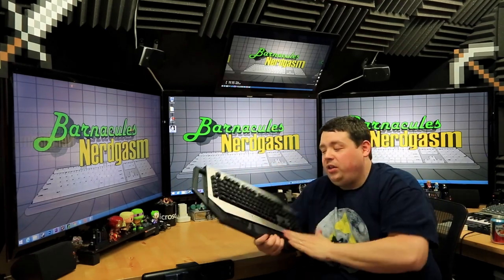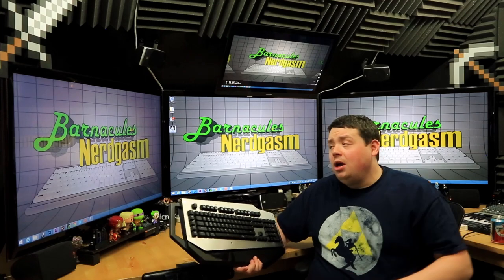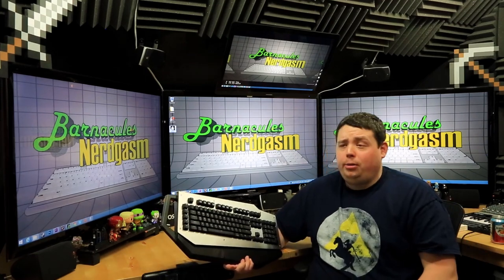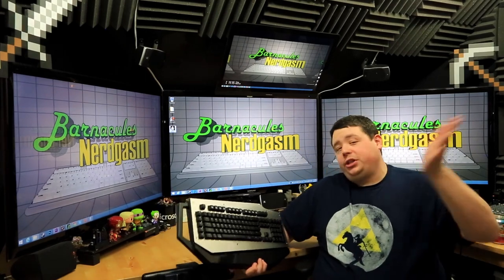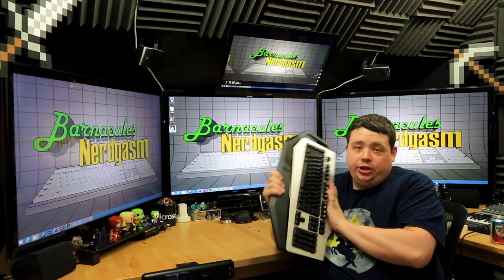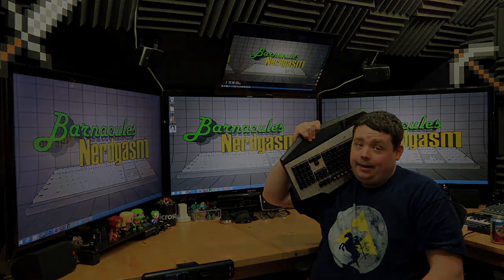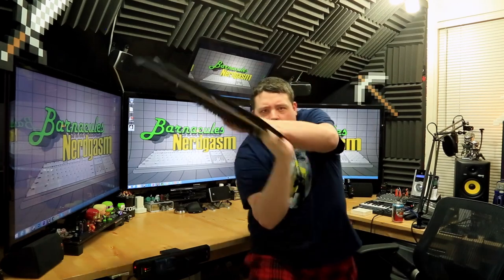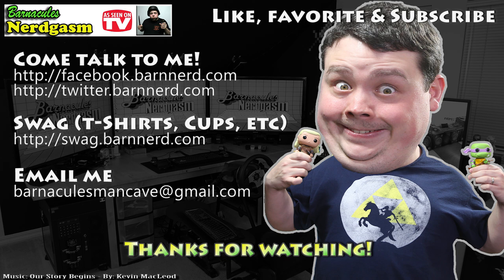In a future video I'll be painting and refinishing this top plate to incorporate the Barnacles Nerdgasm logo, so I hope you guys are looking forward to that. Leave your comments and questions below — I love talking to you guys. Come over to Twitter, I'm on there all the time and I actually respond. Big thanks to Cooler Master for sending this to me — it's going to be an awesome addition to the nerd cave. It is a beastly mechanical keyboard. Go like, favorite, and subscribe — it helps a bunch!